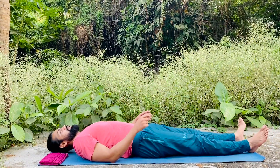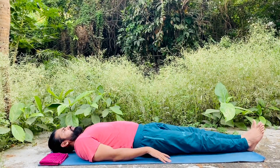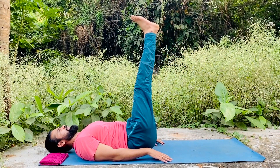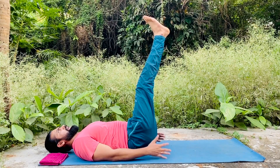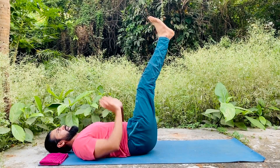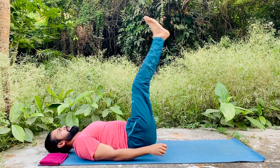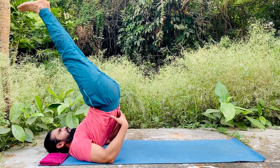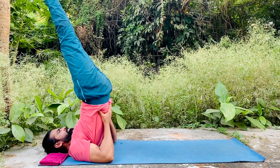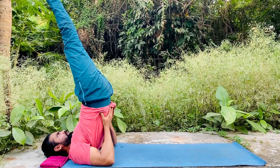First, lay down on your back like this, and keep your hands here like this. Then lift your legs straight out like this. Now while pushing your hands towards the yoga mat, lift your upper part and take support from your elbows and push up like this, then hold here. Now further stretch your legs up and keep supporting your back with your hands.